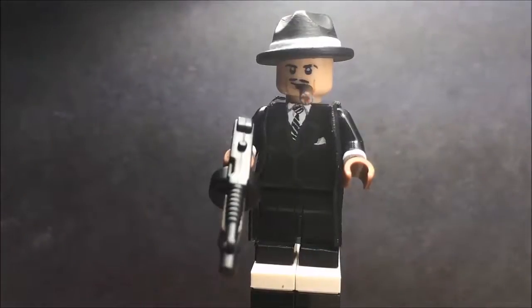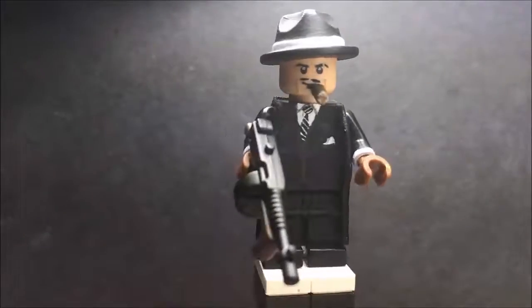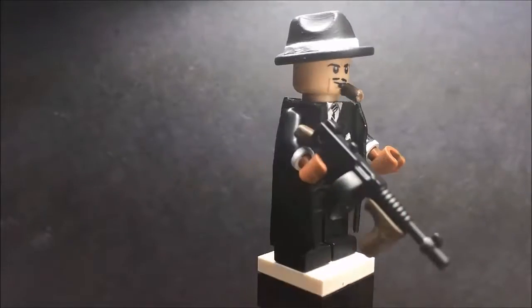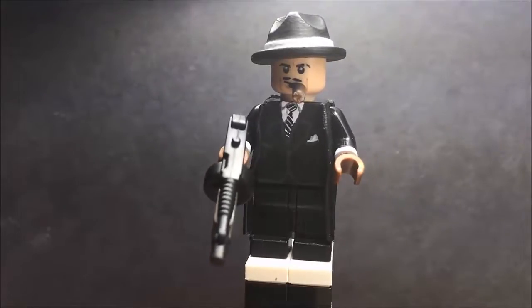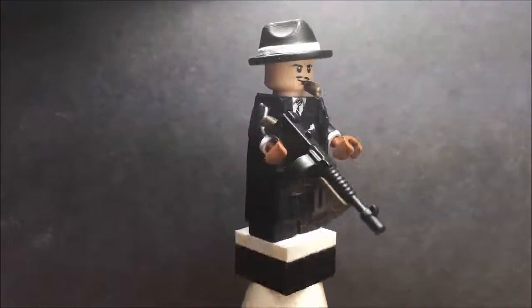His head overall looks really good. The only things I added were the cigar, the mustache, and the eyebrow scratch. Onto his suit - this was probably the most tedious part because I had to use a lot of thin lines. As you can see on his tie, I made it a pinstripe tie, which looks really cool and adds a better aspect to it. The suit wasn't that hard to paint but it took a lot of detailing and patience. I'm going to do a 360 of the figure and then wrap up the video.